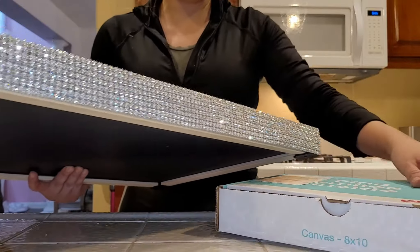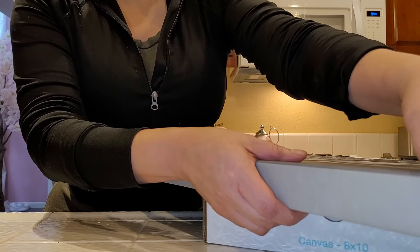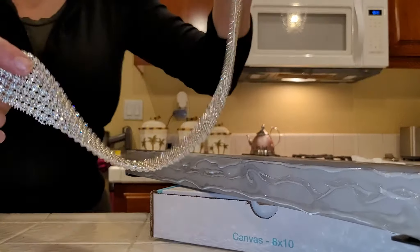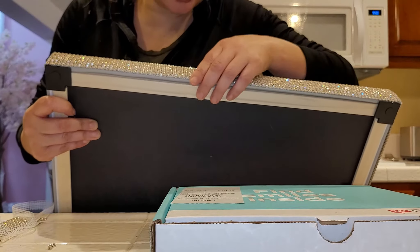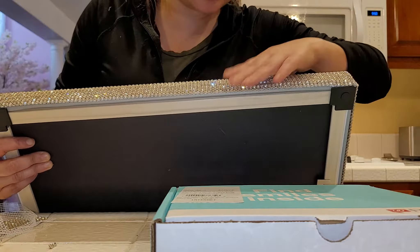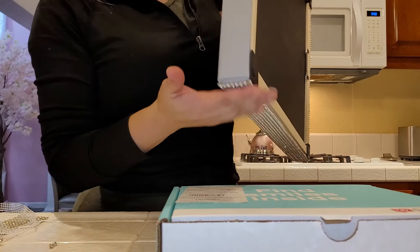One thing I recommend: put the canvas on a box while working. You can't lay it flat face-down because the rhinestones are fresh and still drying. Having it on a box gives you room to work the edges. As you do each side, go around periodically and press the rhinestones down, because moving the canvas can cause them to shift. Just make sure you check and press so nothing has moved.